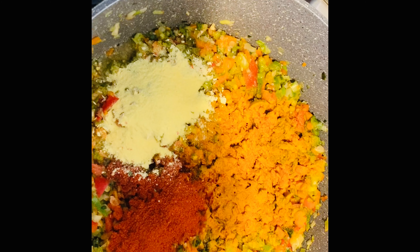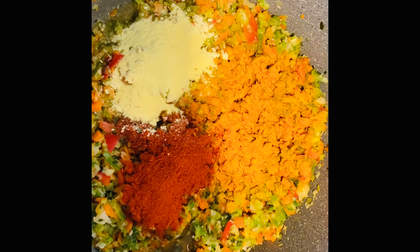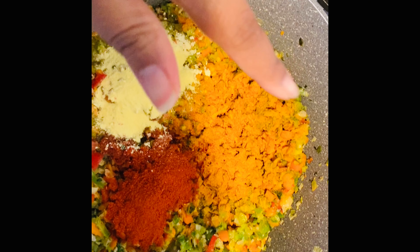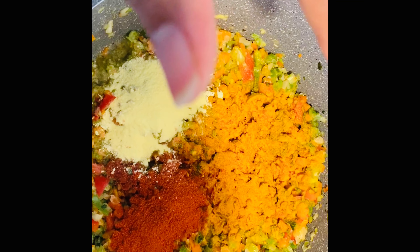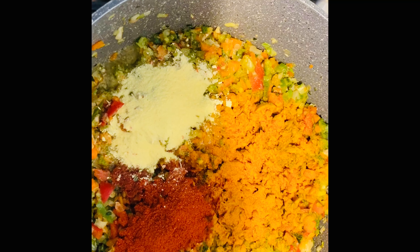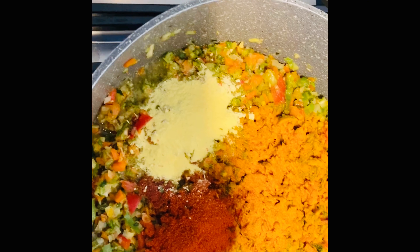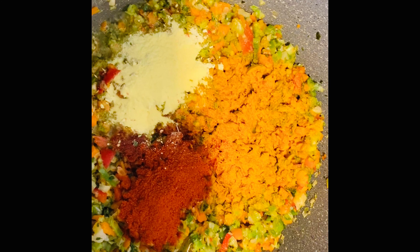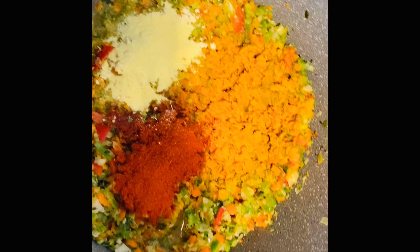What makes this pasta of mine taste really, really good is — and I don't think you're going to believe this — but the coriander gives it just what it needs. I've also added turmeric, two teaspoons of red paprika powder, and two teaspoons of mixed herbs with salt. Don't forget to add in the coriander — it makes it smell really good as well.